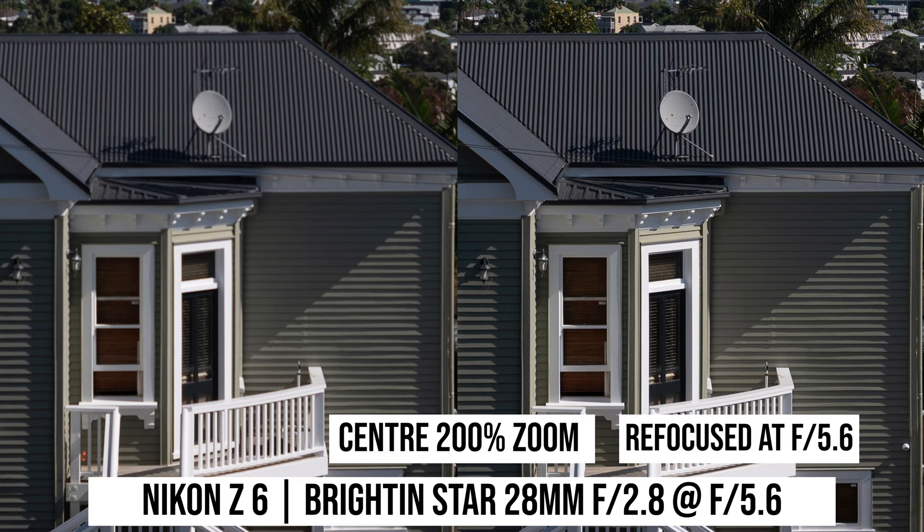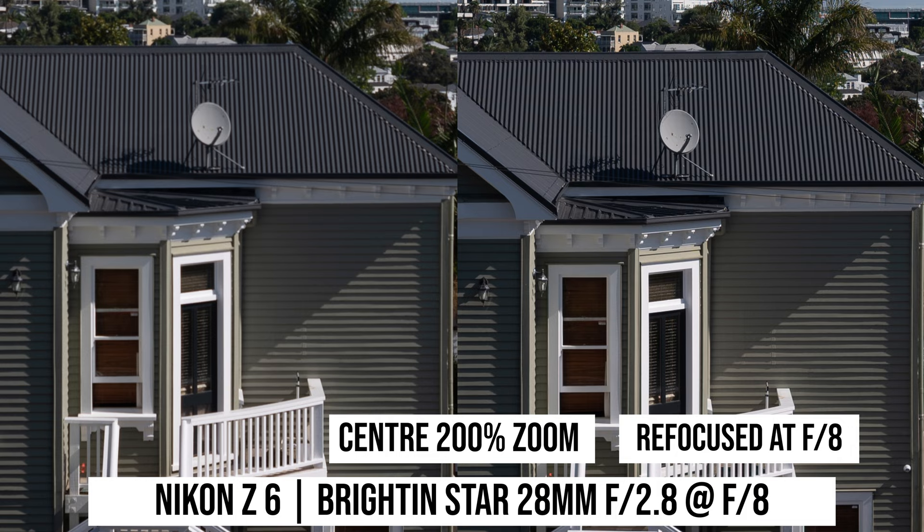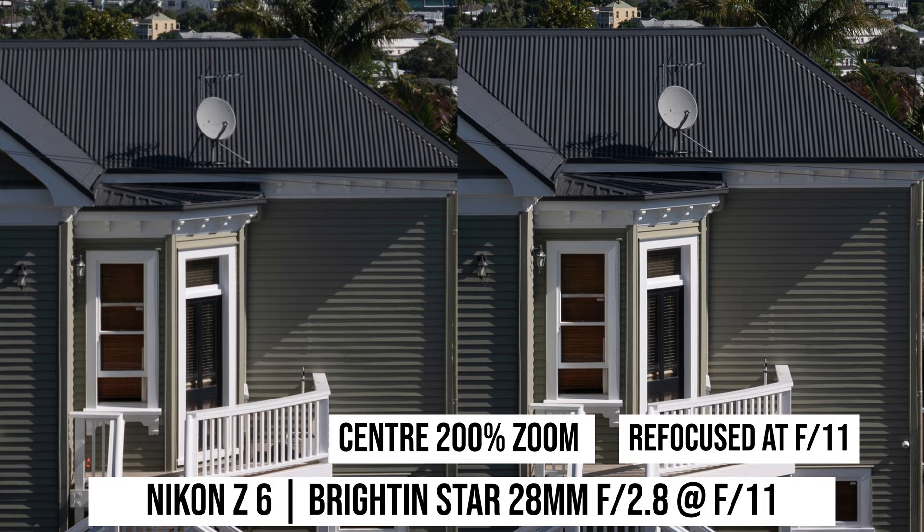The same is true comparing f5.6 photos — the photo where I stopped down first and then focused is much sharper. As I stop down further, the difference becomes smaller, but you can still see a difference until f16. So it is a problem for users shooting with a Leica camera relying on the rangefinder to focus, as once you stop down the lens you will need to adjust the focus slightly — and you can't really tell how much to adjust without switching to live view. For people shooting with mirrorless cameras, this is not so much a problem: as long as you stop down the lens first, then focus, you can get the correct focus.